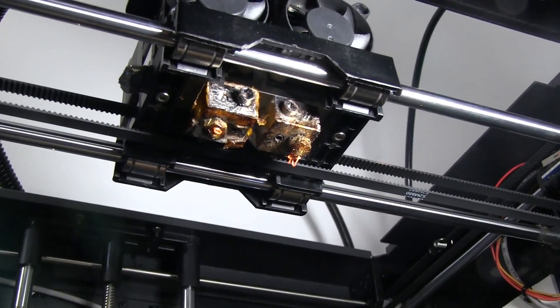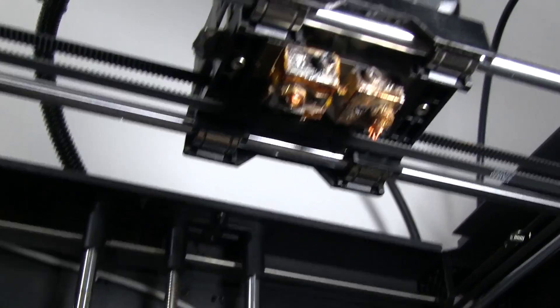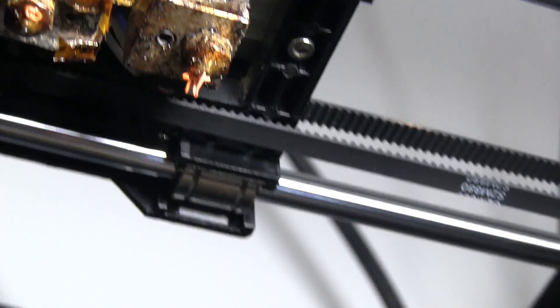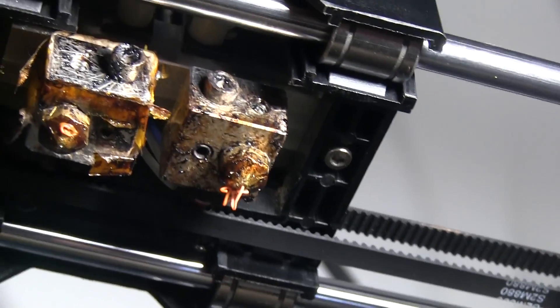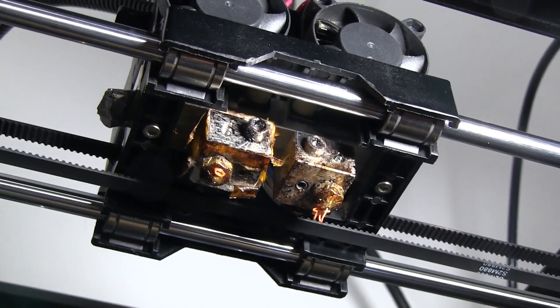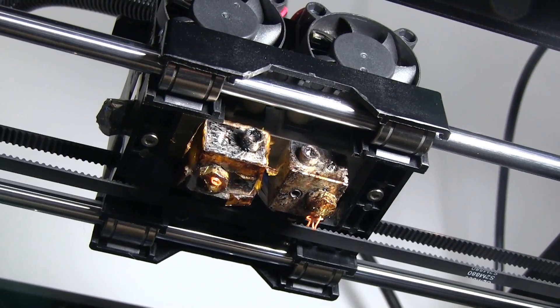This is a slightly difficult shot to get but I think I'm able to get it. There's a screw right there and there's a screw right there, and those are the two screws that need to be removed in order to take the carriage off of the rails, and that's what I'm going to do right now.